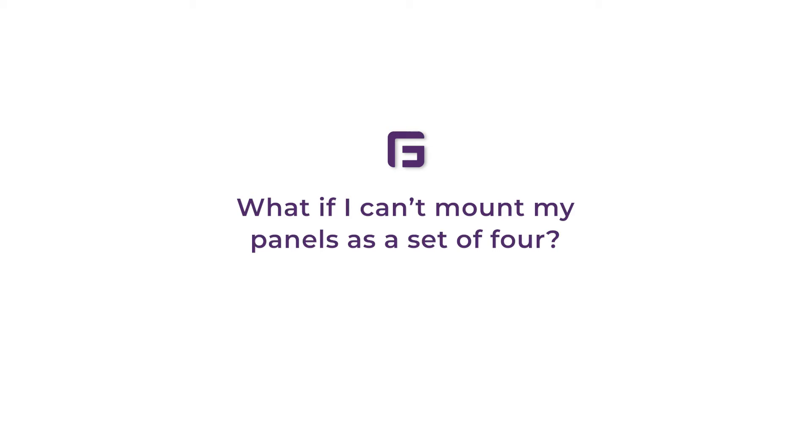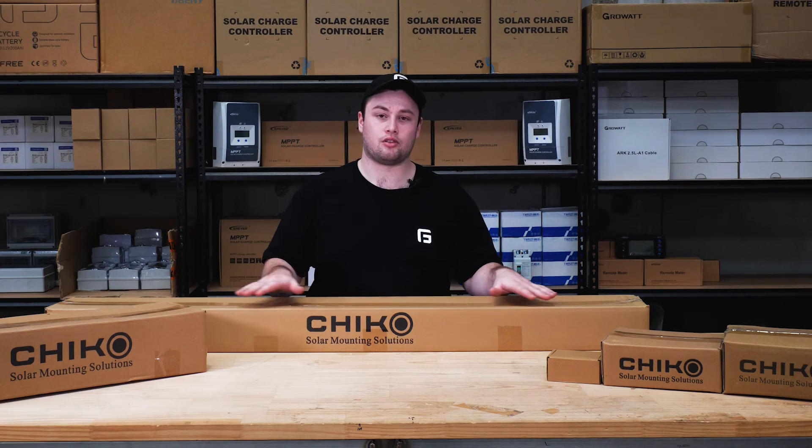What if I can't mount my panels in a set of four? Well, if you don't have space or there are other special considerations around your mounting, just come to us — we should be able to sort you out with a custom solution.